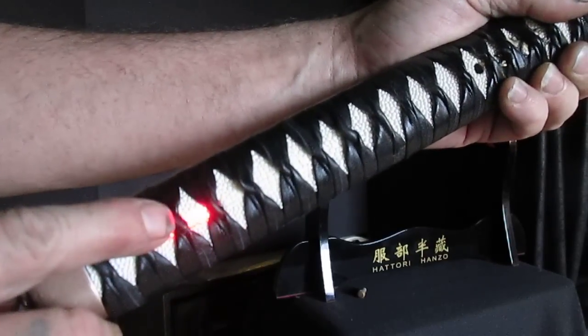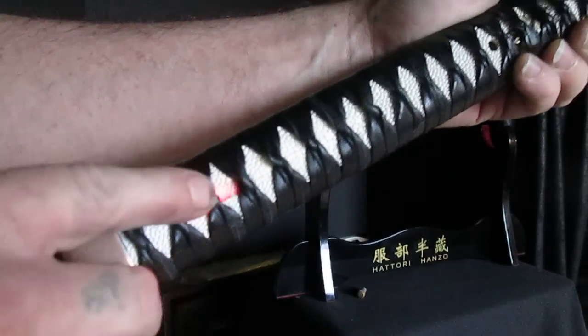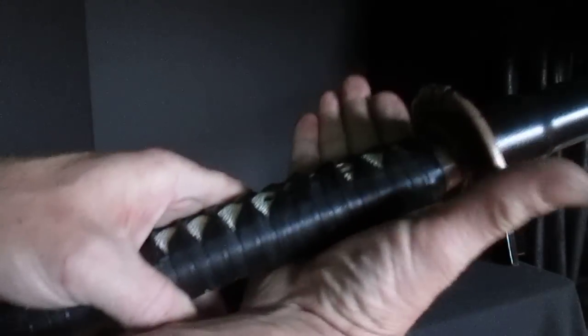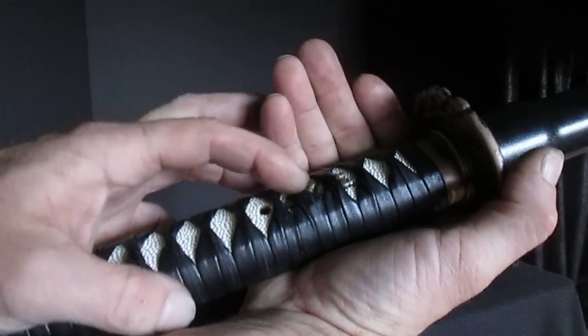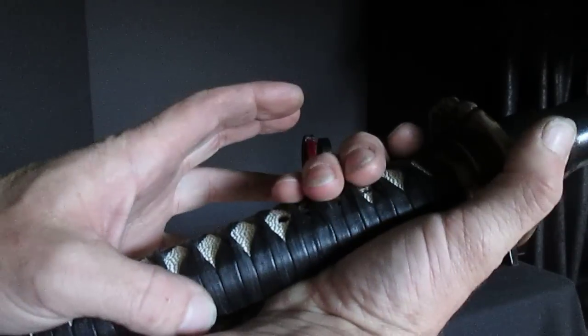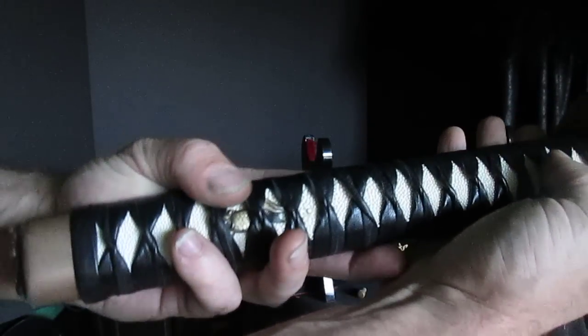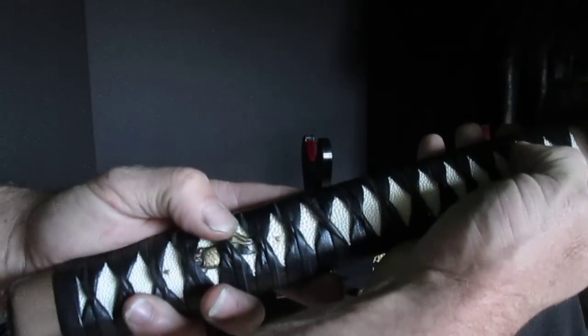I've also added a couple of little accent blinkies to the back end of the pommel here. I placed all of this so it all makes sense — with the top of the saber here, the flat of your palm here, the little menuki right here for grip just like a real sword, and then for the back grip we have the second little menuki back here.